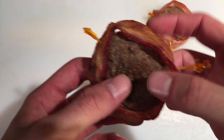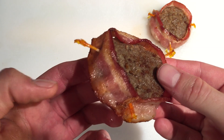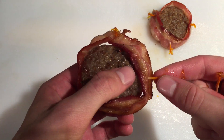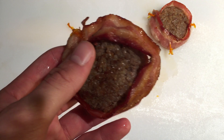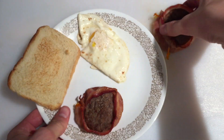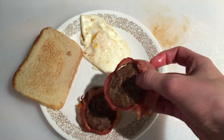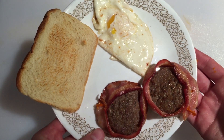Finally, remove the last two toothpicks that you inserted — the ones that don't hold the two ends of the bacon together. While you can just cook the bacon and sausage separately, cooking them together is sure to wow your breakfast guests. If you enjoyed this video, please subscribe to my YouTube channel where I post new videos every week. I also have detailed instructions for each dish on Instructables.com — link in the description. See you next time.